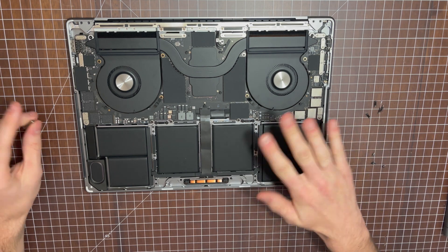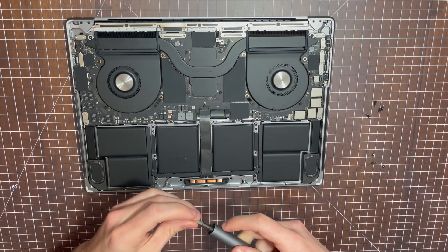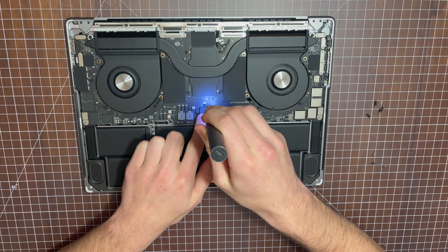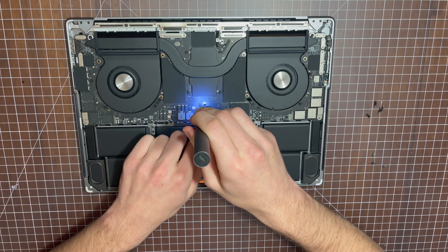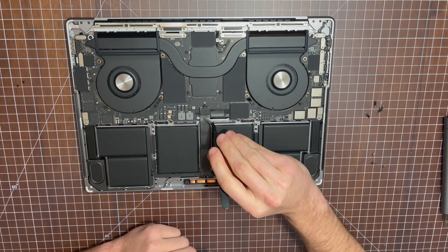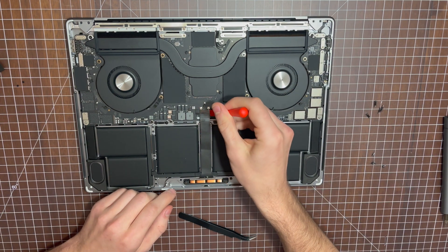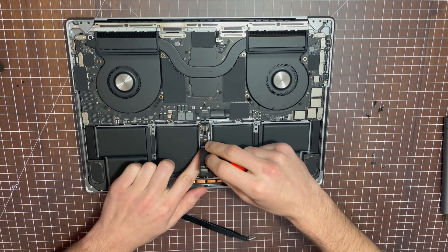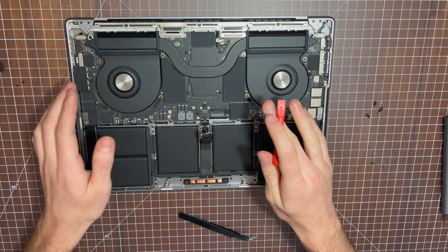Once you've removed the back cover, before you touch anything inside, you're going to want to take a Torx T3 bit and disconnect the battery. To disconnect the battery, unscrew these two screws, then remove this cap here. Then carefully with your spudger, pry up the battery connection terminal. It's best practice, so you don't cause a short, to bend this ribbon cable backwards — if it touches something metal on the board, it could short something out.